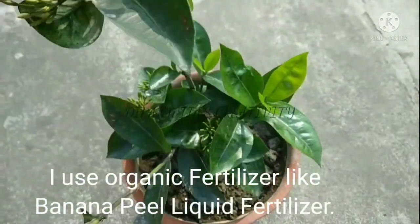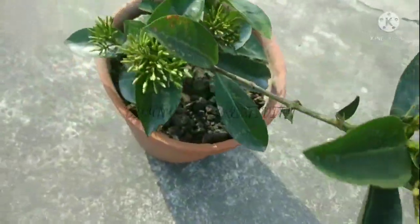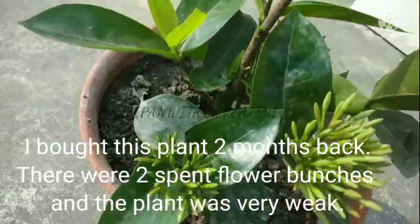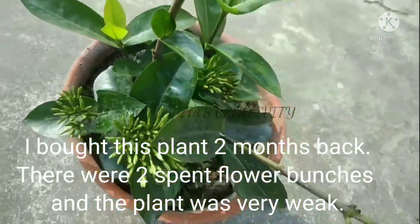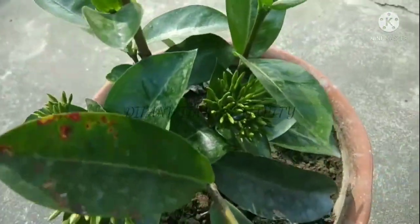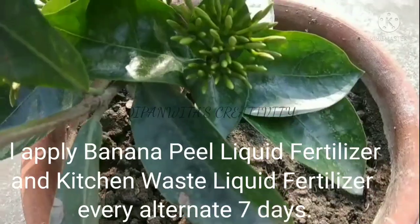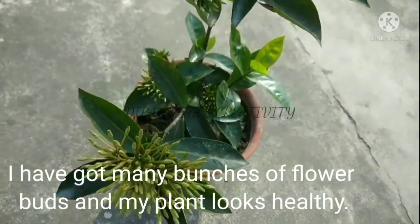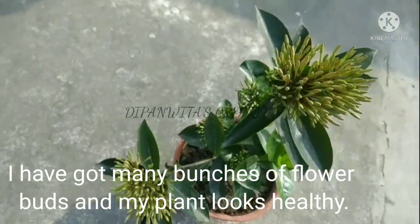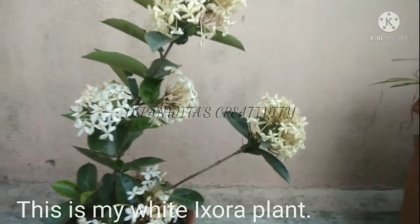I use organic fertilizer like banana peel liquid fertilizer. I bought this plant two months back — there were two spent flower bunches and the plant was very weak. I applied banana peel liquid fertilizer and kitchen waste liquid fertilizer every alternate seven days. Now I have got many bunches of flower buds and my plant looks healthy. This is my white Exora plant.